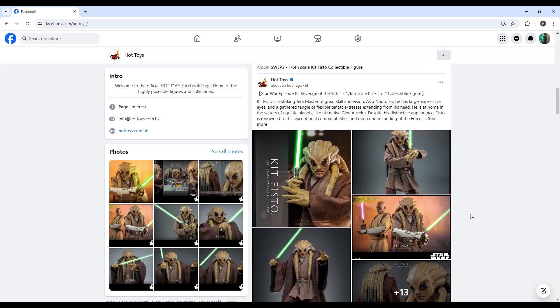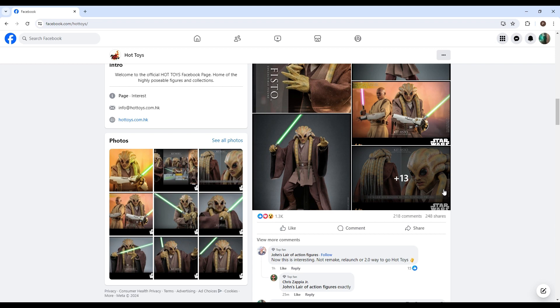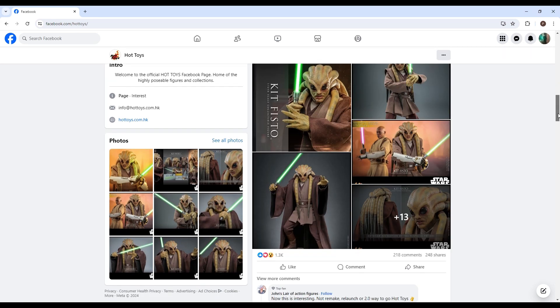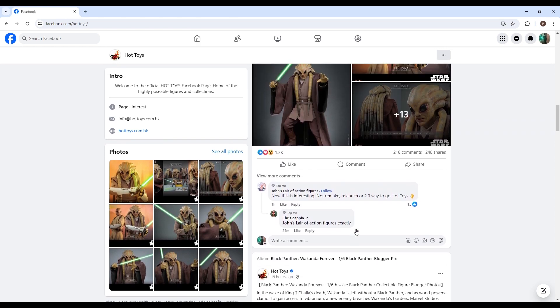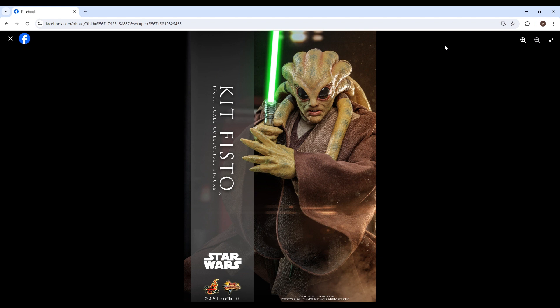Hello guys, thank you so much for joining us today. We do have a pretty awesome new announcement by Hot Toys. I had been falling behind a little bit with some of my videos — I never made a preview on the Batman with Armory 2.0, I guess I was just getting lazy. But this announcement is pretty cool: it is Kit Fisto from Revenge of the Sith.